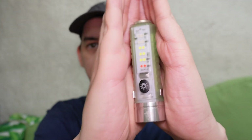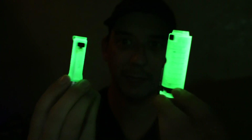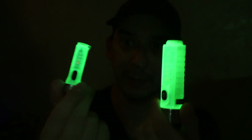So you might be thinking, what is the purpose of the UV light? Why did they include it at all? Well, it's because this has a glow-in-the-dark body. I have to turn off the lights — as you can see, both of these flashlights actually glow in the dark, which is a really cool feature. It makes it very easy to find them if you suddenly lose power or you're outside.